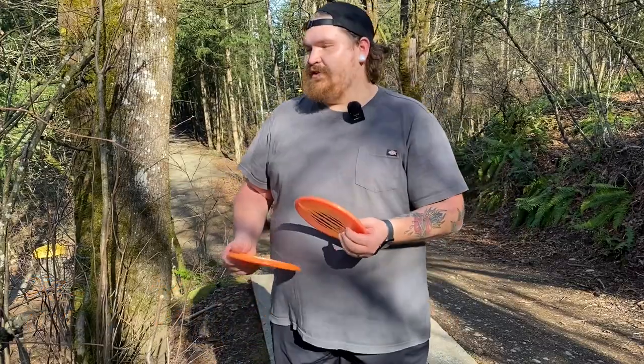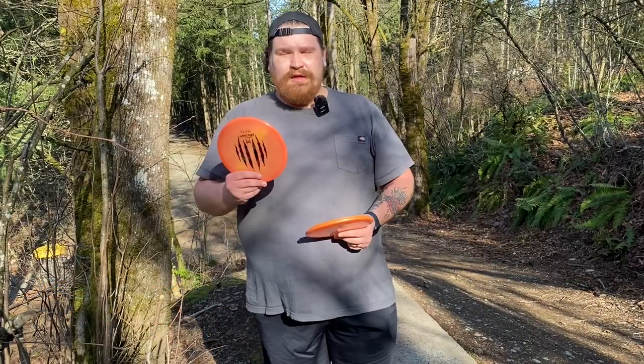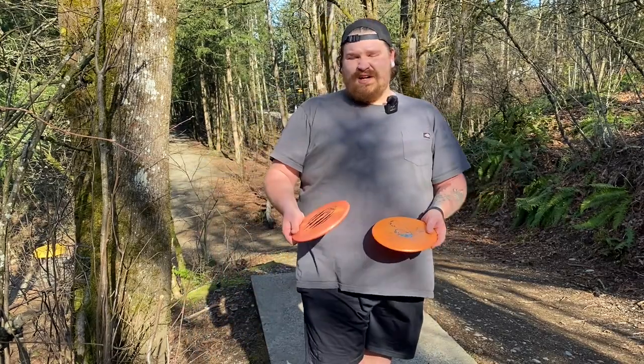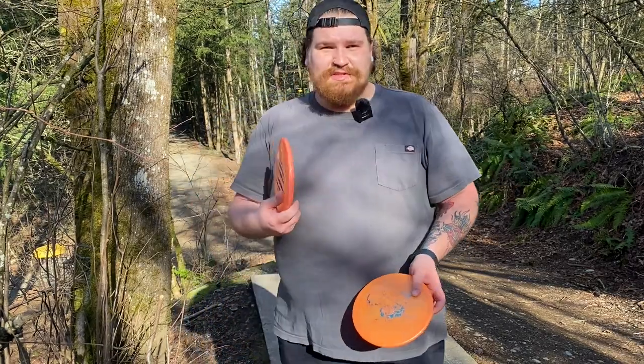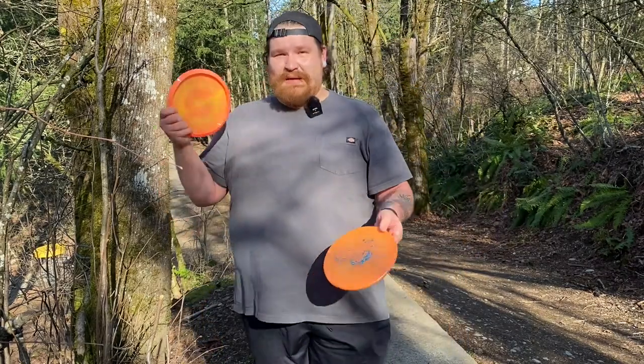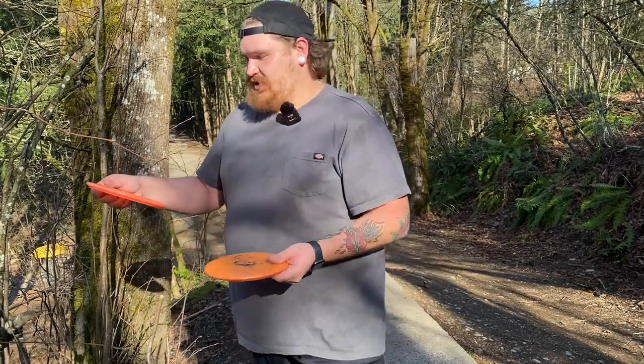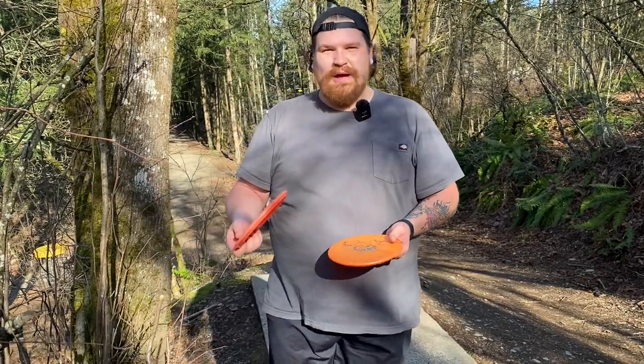We're going to finish this video with two more holes. We already played three. The Six Time is one down, the Big Z is two over. Maybe subconscious confidence — this disc is just dope so I'm throwing it better. Who knows? That's actually a mental thing. Discs that you're excited about, you tend to throw better.